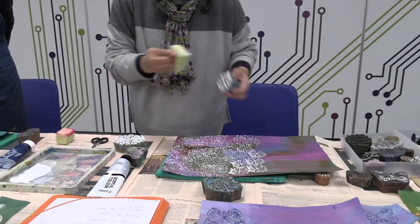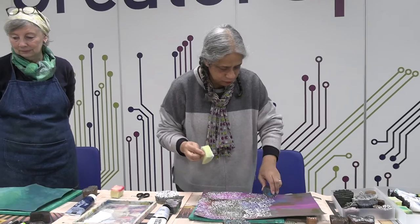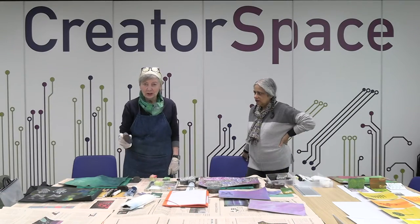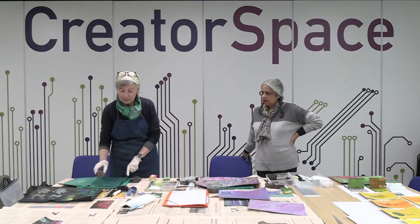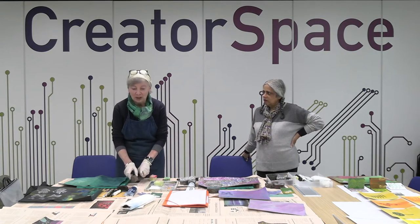In a later video we're going to show you how you can draw into these images to make them even more beautiful and even more special. I'm going to continue printing but I'm going to use a block and place it separately so that you can see how you use two different designs alongside each other in different colours.